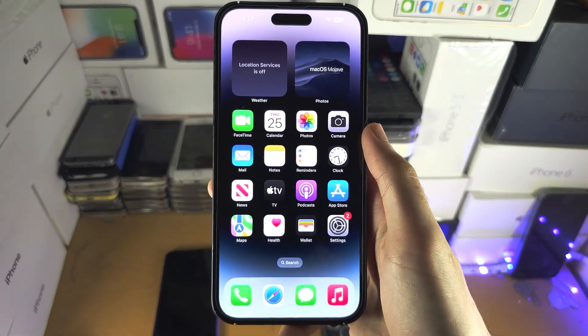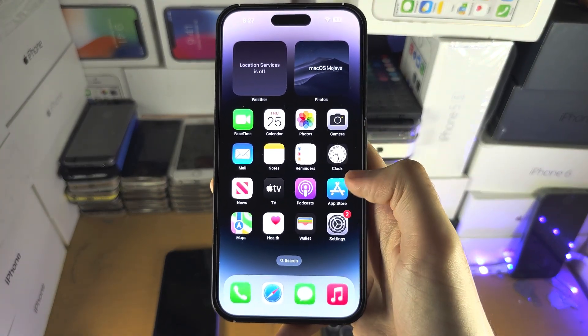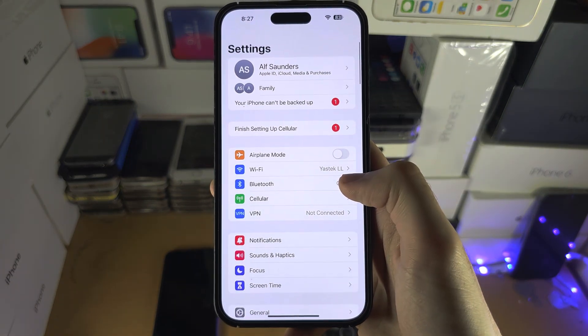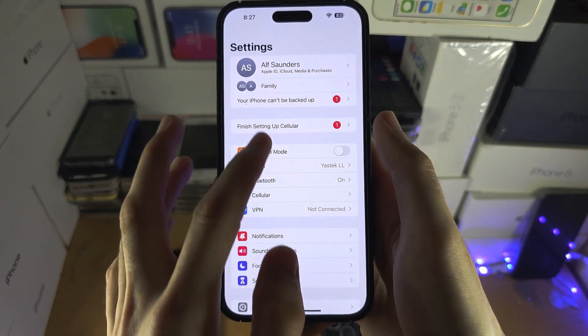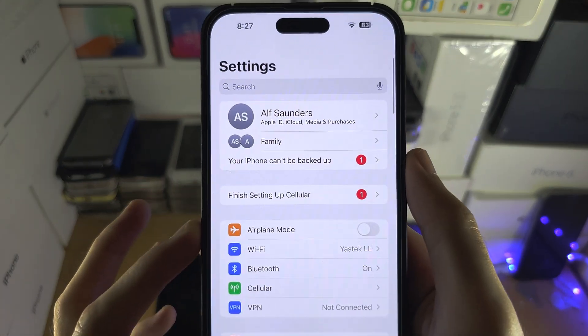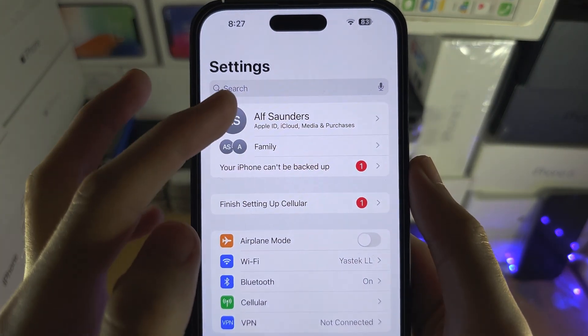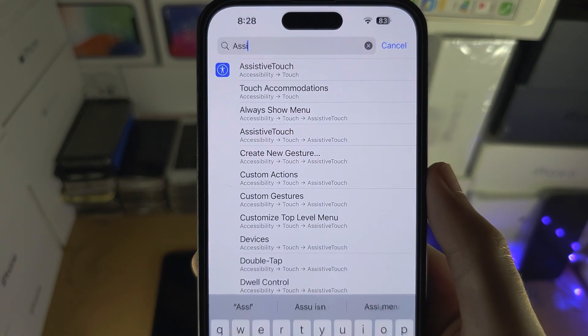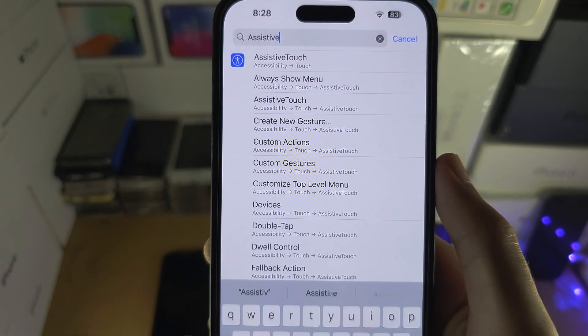Welcome everyone! To activate iBull on your iPhone, the first step is to open Settings. From here, swipe down so you see the search bar, and in the search we're going to search for Assistive Touch.